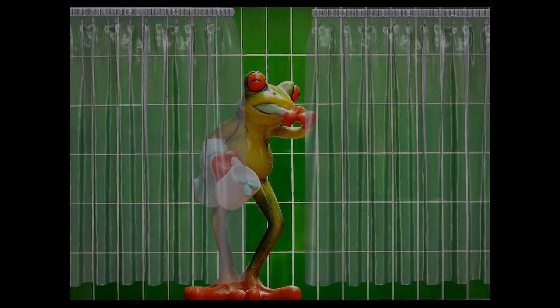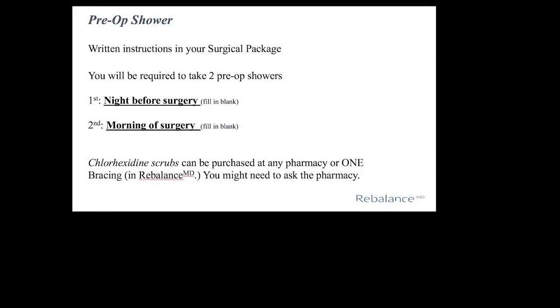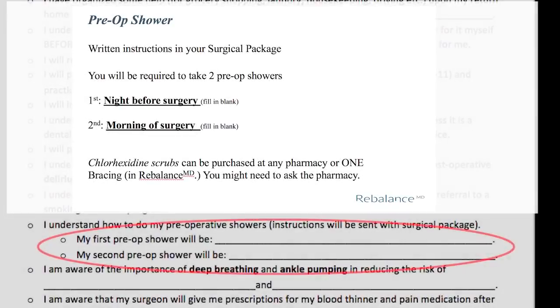The next morning, do the exact same thing with scrub number two. Dry yourself off with the second clean towel and get yourself into the clean clothes that you'll be wearing to the hospital. Please fill in the two blanks on your responsibilities form.